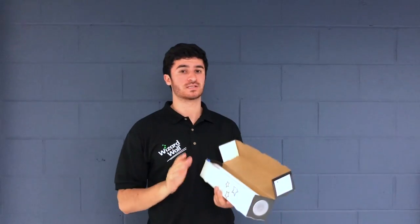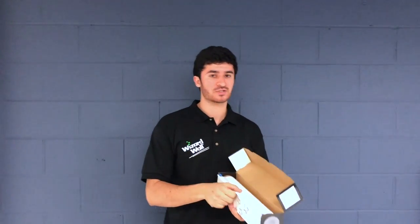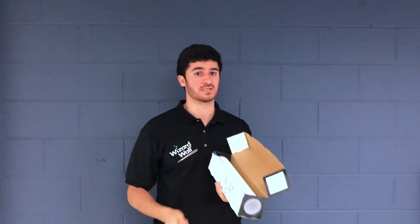Hi, Zach Brody, Director of Marketing at Wizard Wall, and this is a subtle but useful tip: how to actually pull the Wizard Wall out of the system.